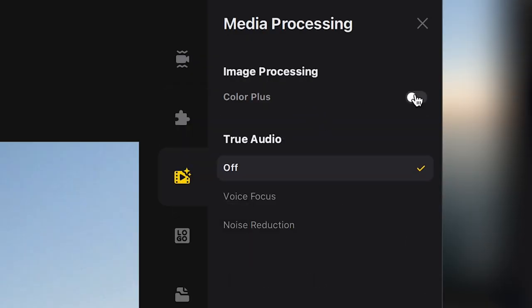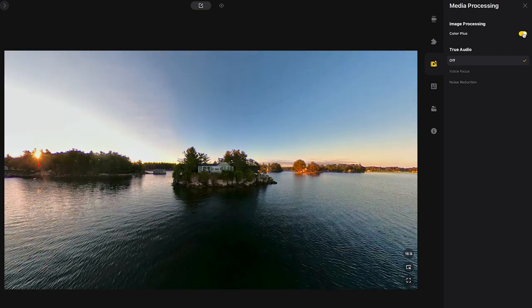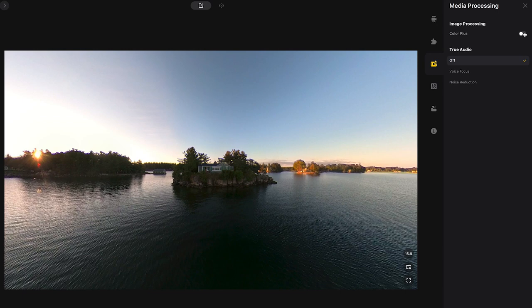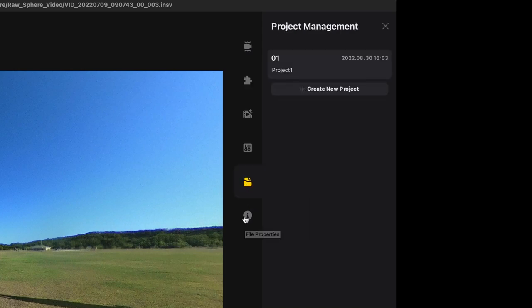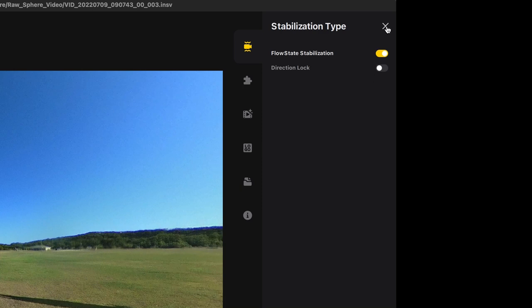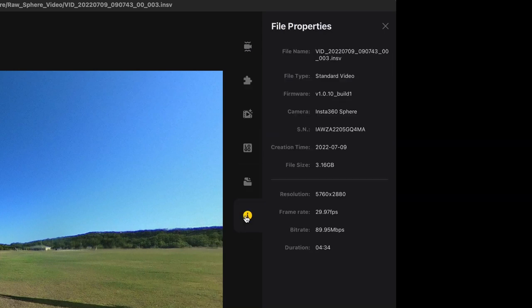There's also the Color Plus setting. I've used it both on and off, and personally I like it on — it saturates the video a little and gives a kind of HDR effect where darker sections come up lighter and lighter sections become a little darker so you can see color in the sky. You can toggle it on and off within footage to see the difference. There are a few other settings on by default, and generally I just leave those in their default positions.